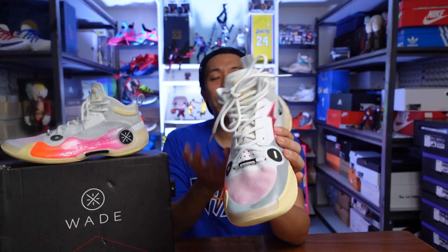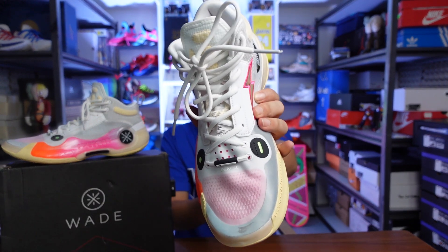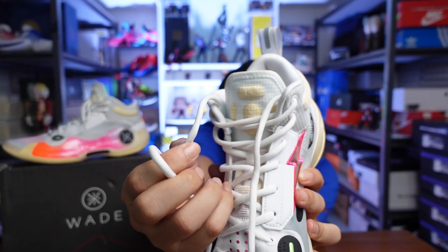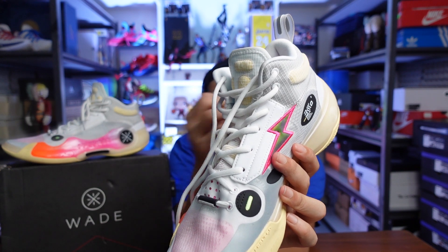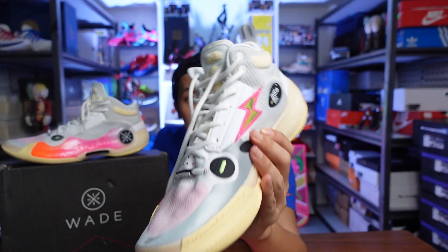It has a traditional lacing system, which I'm fine with. It comes with very long laces — the laces come in a very nice material, very plush, and they don't loosen up because they have some give to them. So when you really tighten up, it stays. I didn't need any relacing when I was using the WoW 10.